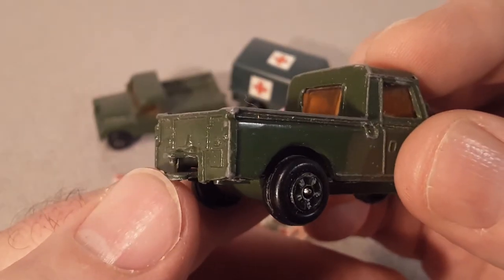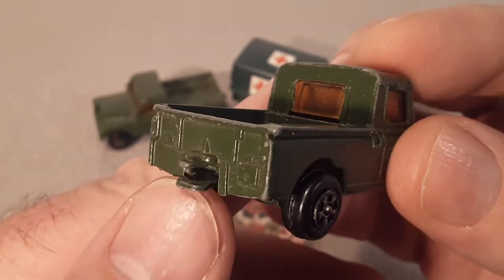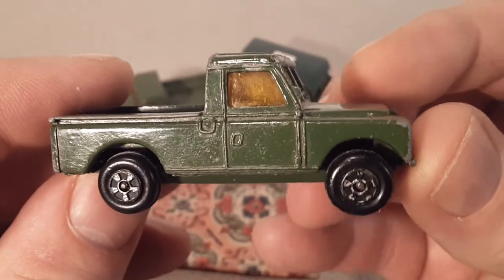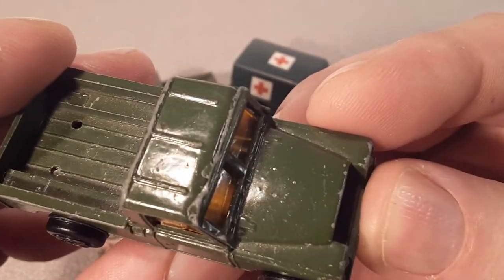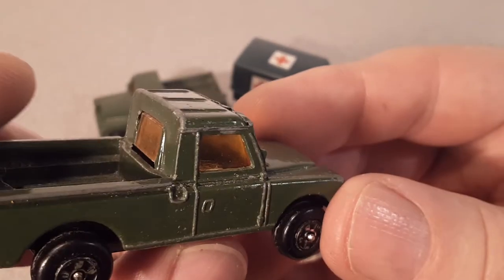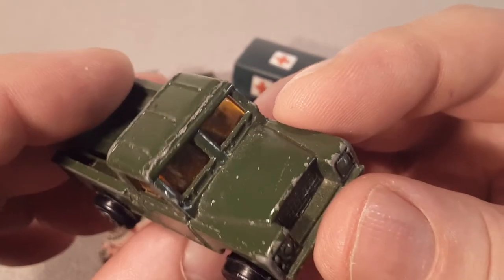It's got a unique tail hitch on there. Usually on these die-cast cars the pin is pointing upwards with a tab on it, but this one is metal so it just snaps directly in. Gas filler cap on this side, door handle there.